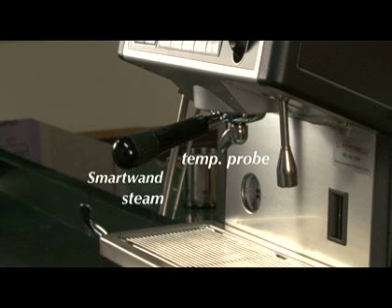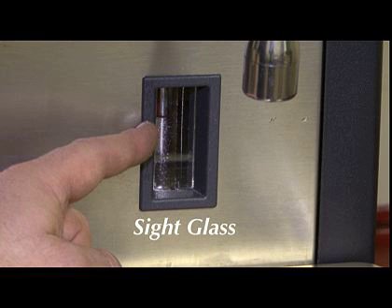The smart wand turns off when the preset temperature is reached. The sight glass window on the front of the machine allows you to examine the level of water in the boiler. The boiler level will typically be at half.